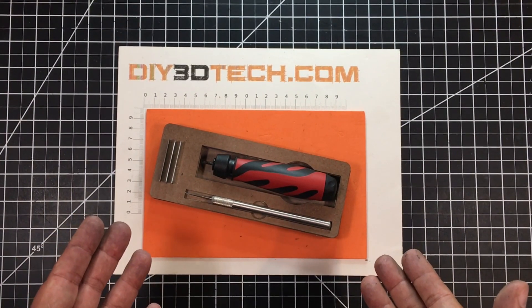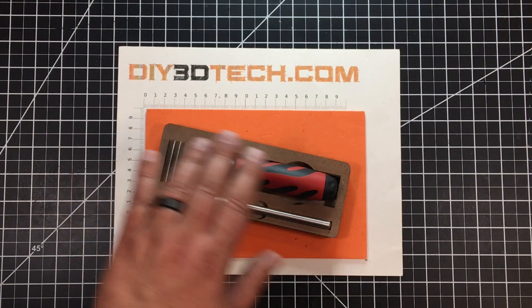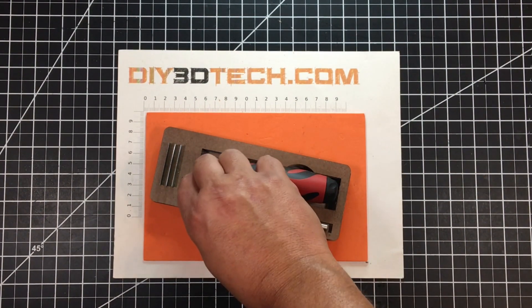Okay, so here's the unit all assembled. I've got space for three razors to go in here, space for my deburring tool, and I can just pick up my exacto knife — it sits down here.